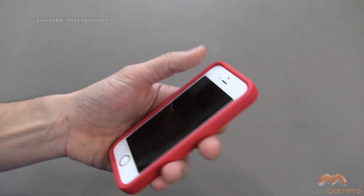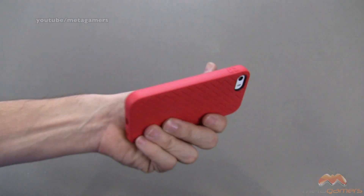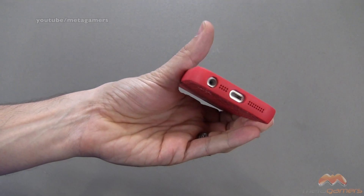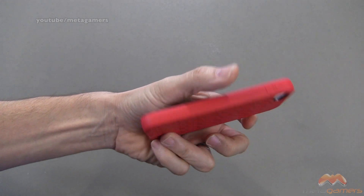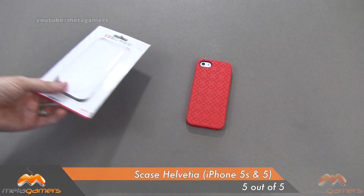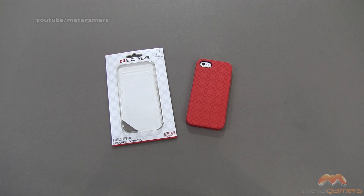This is a great case. It's going to give you an immense amount of protection, it doesn't weigh a whole heck of a lot, and it's really comfortable to hold. If you don't mind adding a little bit of bulk to your phone, this is definitely a nice way to go. It's going to get my five out of five. It is the S-Case Helvetica, and it's available now. If you guys have questions, comments, or feedback, please feel free to leave them down below. Hit me up on Twitter at Metagamers, and I'll catch you next time. Take care, everybody, and have fun.